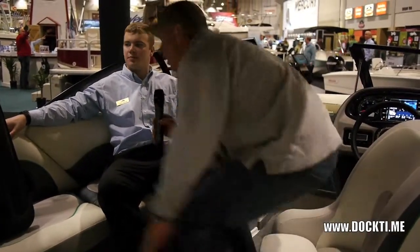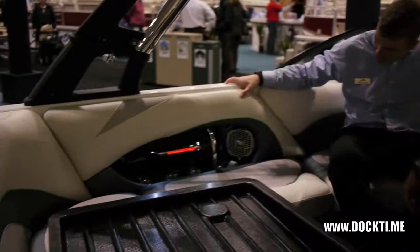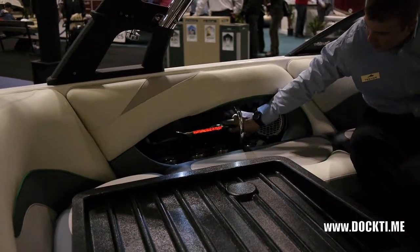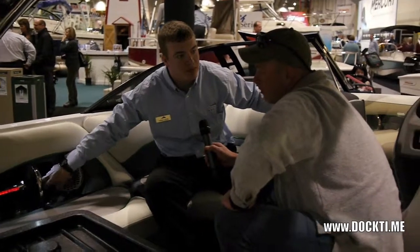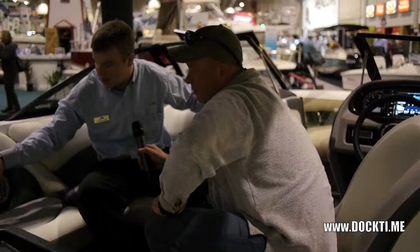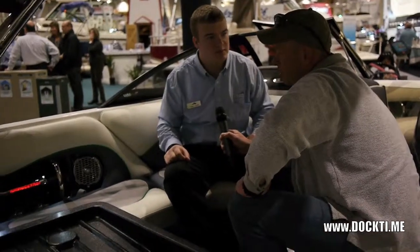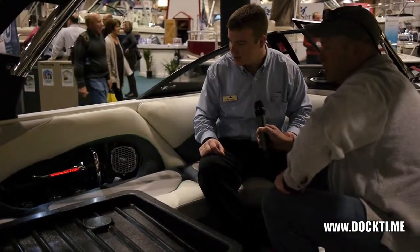One thing I noticed — the lights. That little Wake Setter portion just adds a nice touch. What they have here for the courtesy lights is a bezel with the Wake Setter laser cut out, with a red light behind to illuminate it. And then a clear LED light shines down on the cup holders. With it being stainless steel, it brightens it up and gives it that little bit of extra class.